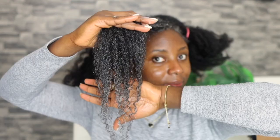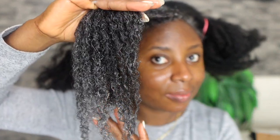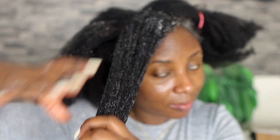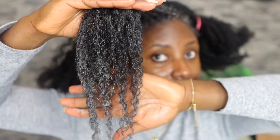Look at that definition in my curls — my curls were popping! The great thing about this conditioner is that the results are instant. Even as you are applying it to your hair it feels so good. You can see your curls just melt away and your hair is instantly moisturized. This is just so amazing.